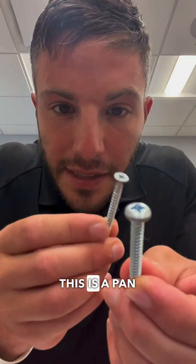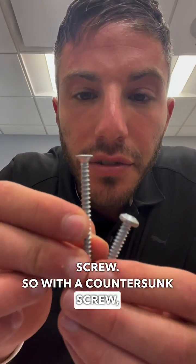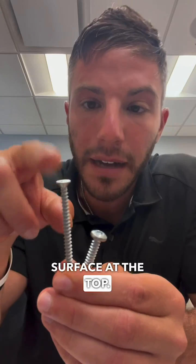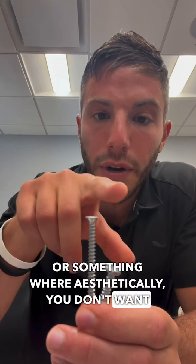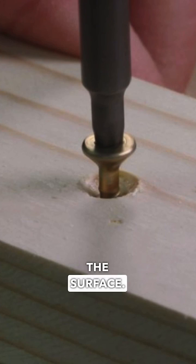First, head. This is a pan head screw, and this is a countersunk screw. With a countersunk screw, you can see you have a flush or flat surface at the top. You might use this if you're assembling Ikea furniture or something where aesthetically you don't want to visibly see the head of the screw, so it can be flush or below the surface.